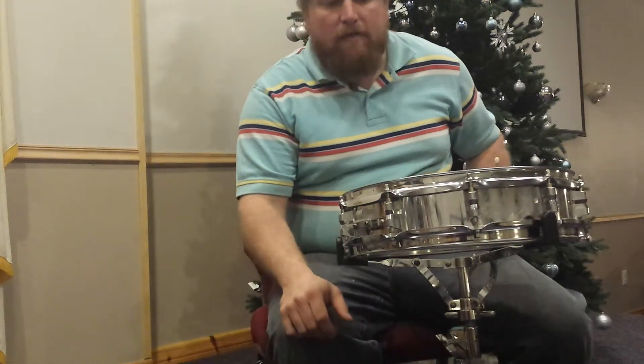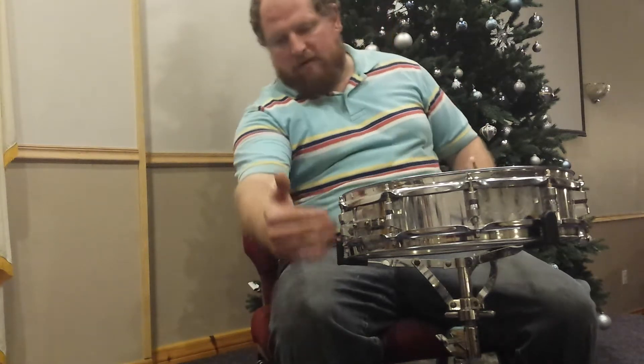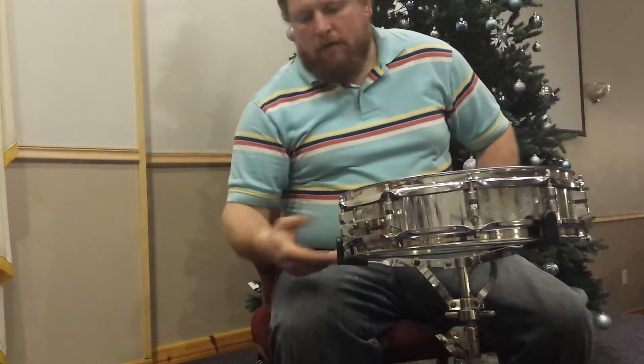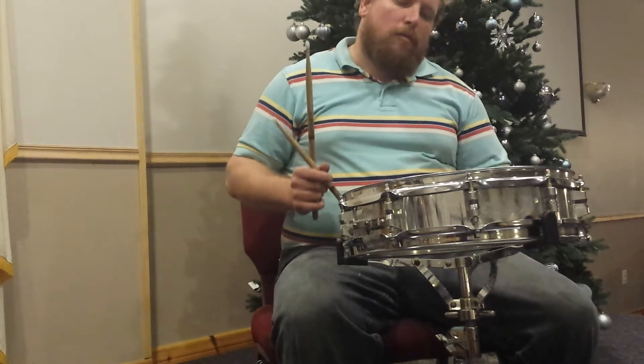Hey guys, I'd just like to show you my budget snare drum I got for a little over $20 or so. Bought it years ago — it's a 14 by 4 inch deep. I've got a Remo coated ambassador on the top, the stock reso head on the bottom since it was good. I put about $0.30 of nuts and bolts in the throw-off switch to make it work.